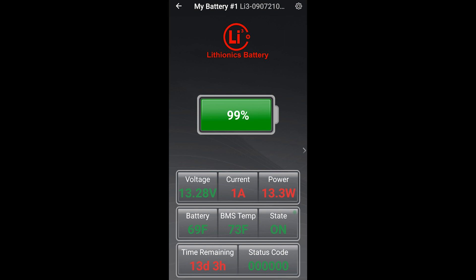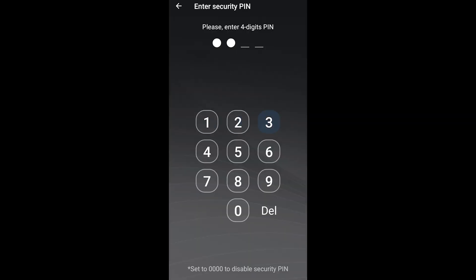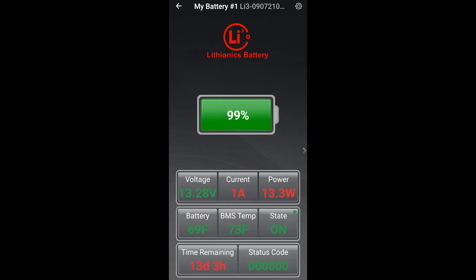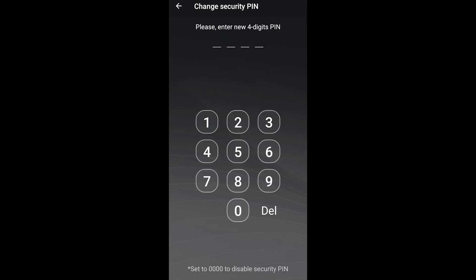However, if anyone else connects to your battery from a different device, they will be prompted for a pin, and if they don't have it, the connection will be refused. To remove the security pin and go back to open access, repeat the process of setting a pin, but change the value to four zeros. This effectively disables the security pin feature.